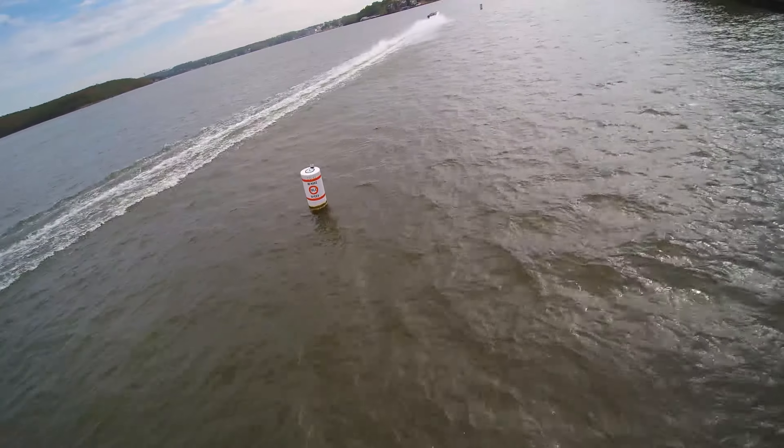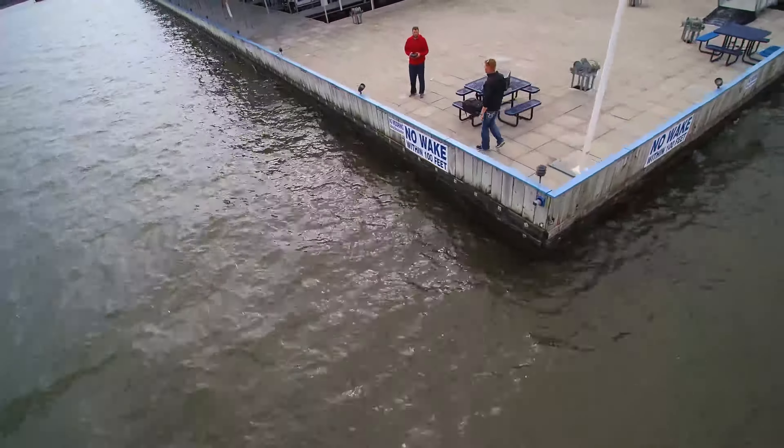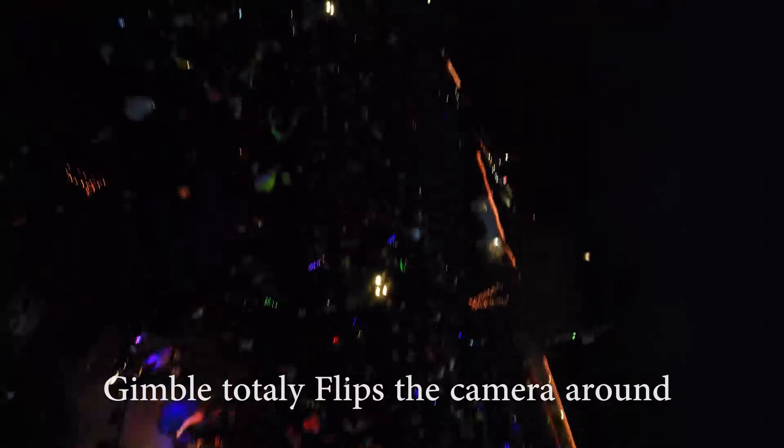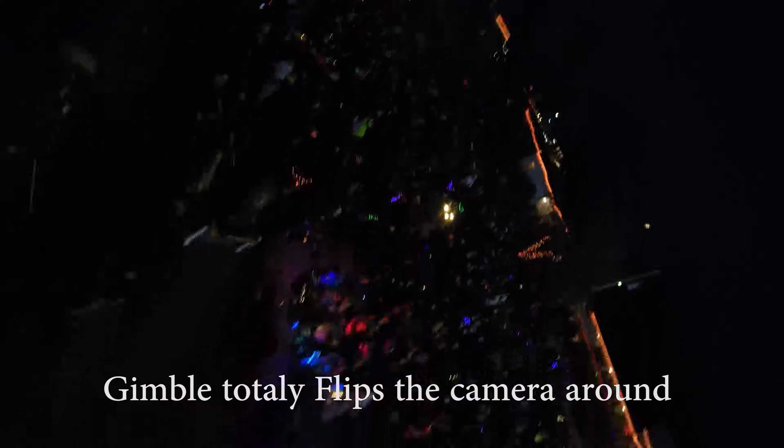They told me to send it back, which I'm going to do. On this particular drone, they had to resend me a new battery because the battery they sent with the unit didn't work correctly. And the gimbal hasn't worked, and on the controller the USB was pushed in. So I've just had a lot of problems with this particular drone.